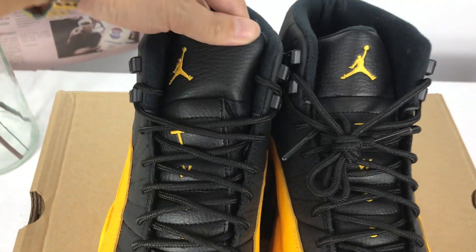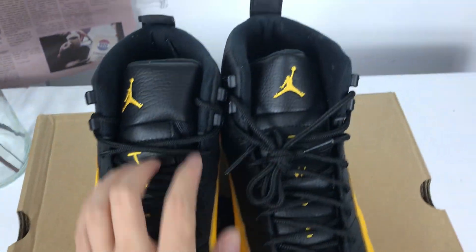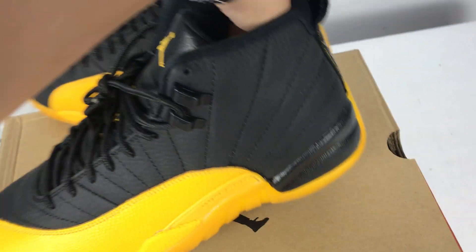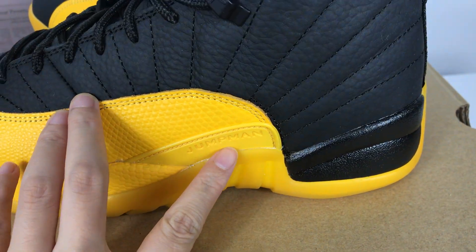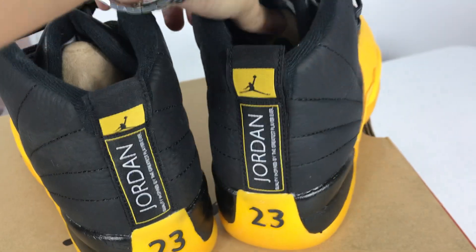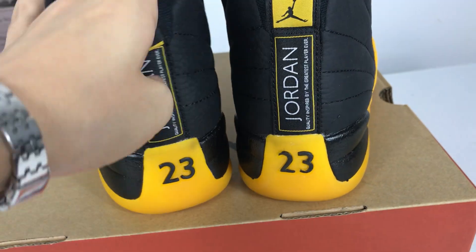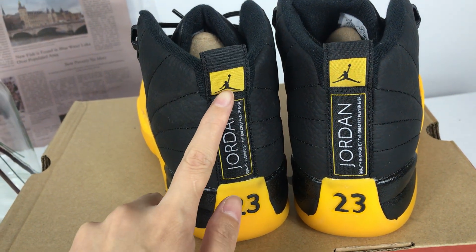You can see here the shoe tongue, jumpman in here, and the shoelace. Moving on to the side, you can see the jumpman word here, and at the back you can see the 23 Jordan and jumpman.